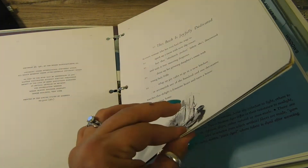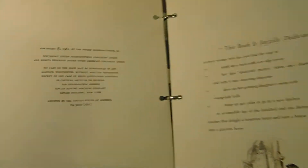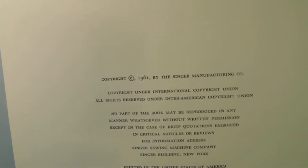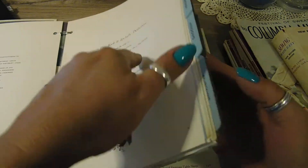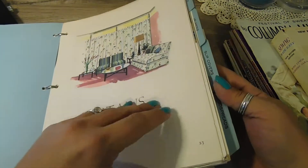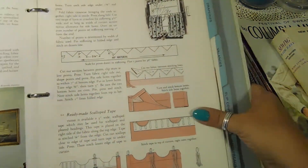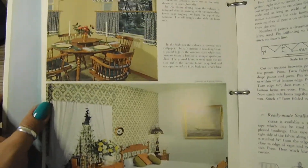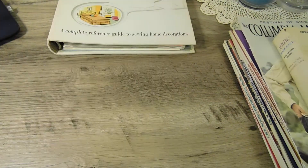The paper is really thick. I don't know if it's going to zoom in, but you can see — 1961 — this is just absolutely gorgeous. So many neat little things in here, and there are colored pictures also. So all of that is included.